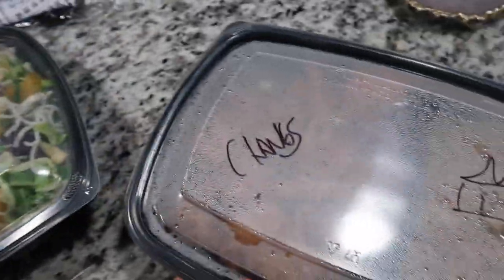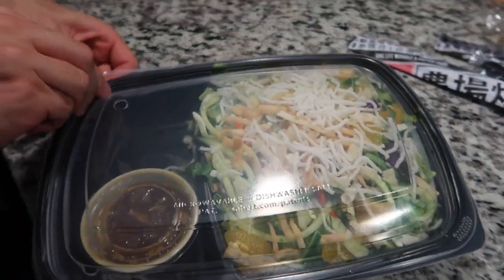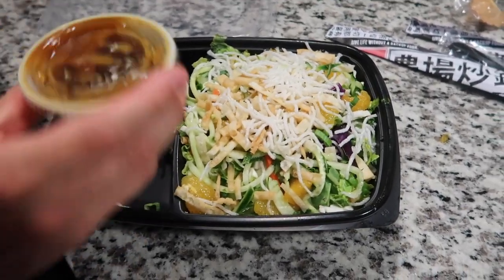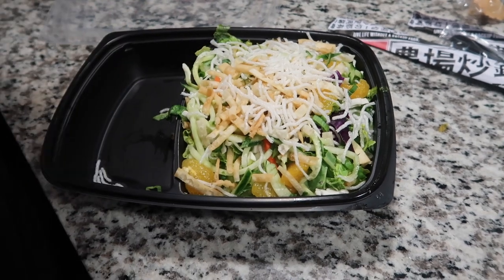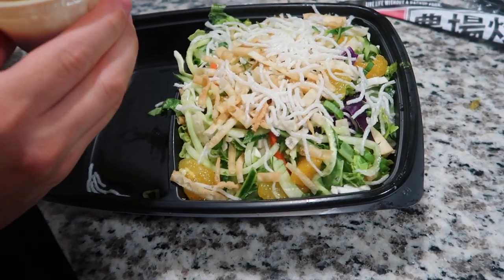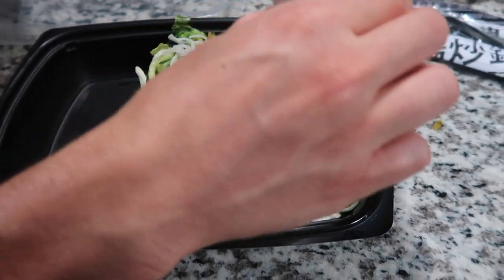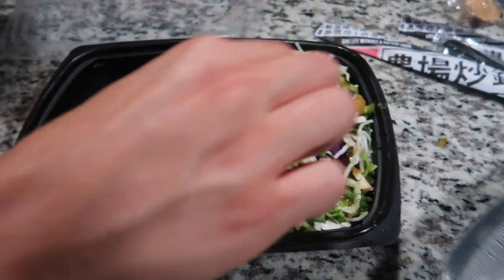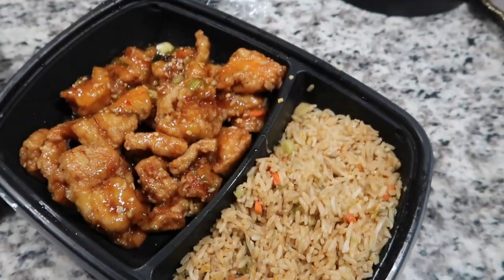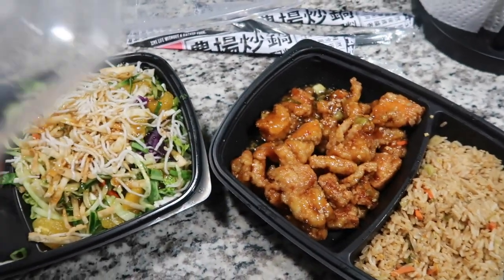We got PF Chang's for dinner — we're going to split it. We get the Mandarin Crunch Salad; they sometimes take it off the menu but it's on there now. I normally wouldn't go for a salad like this but Christian got me hooked on it and it's so good, so we get it basically every time we get PF Chang's. We also got the Chang's Spicy Chicken and fried rice, and we're splitting it tonight.